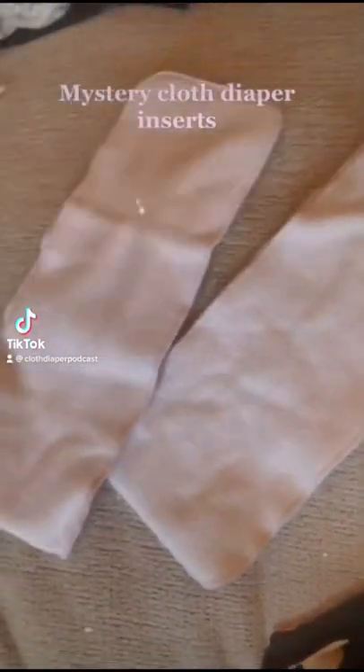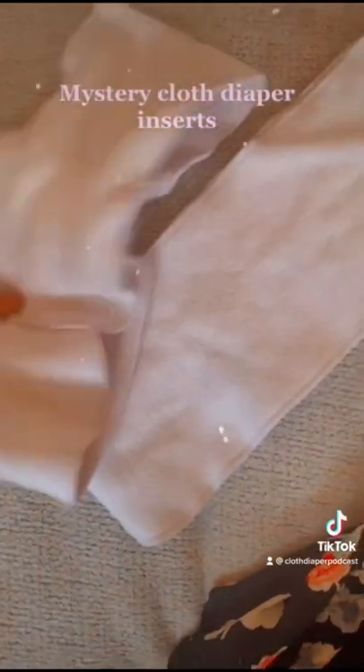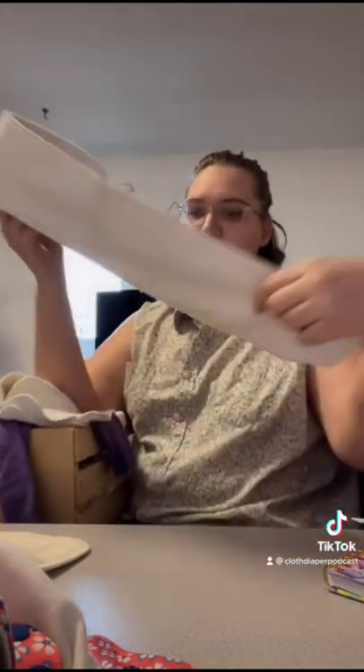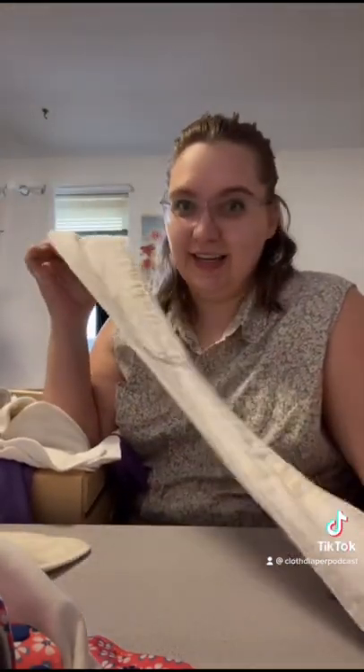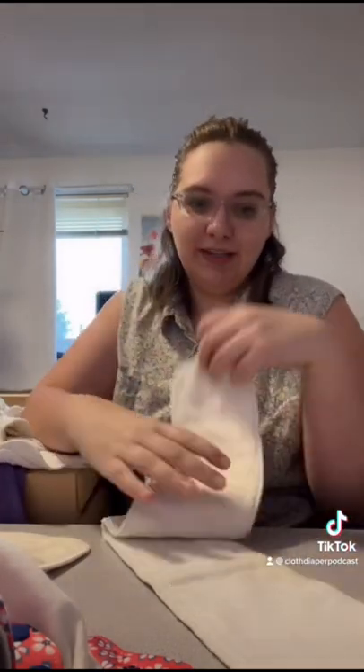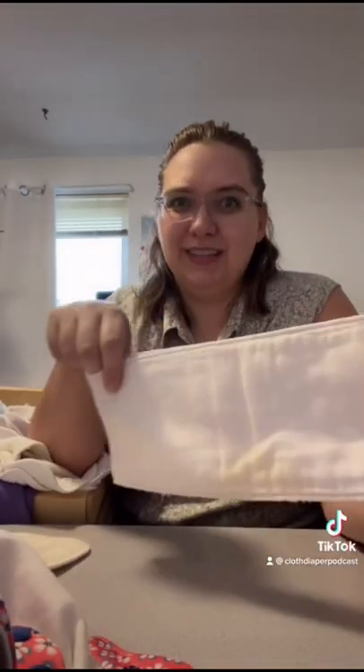Have you guys ever seen inserts like this? How do you fold them? What material is it? It's weird that they've made a loop — do you think it was originally sewn like that? These are snake inserts; they were pretty big in the early 2010s and are really making a comeback. This one is from Blueberry and it's really hard to see exactly what the textile is.